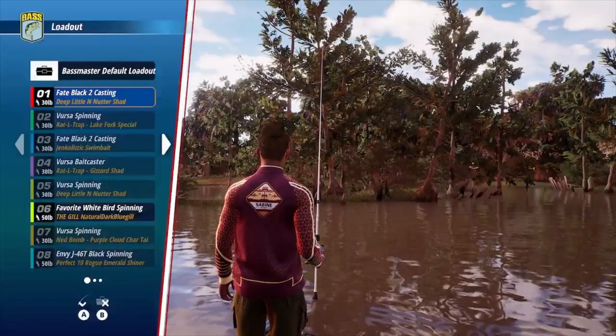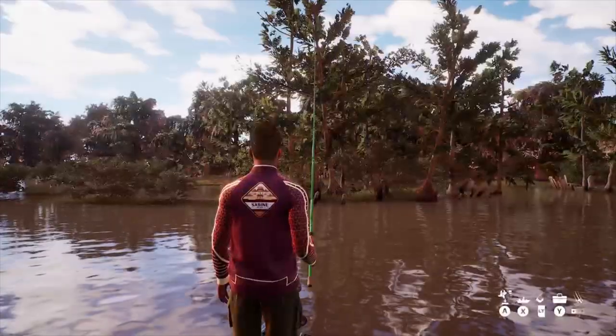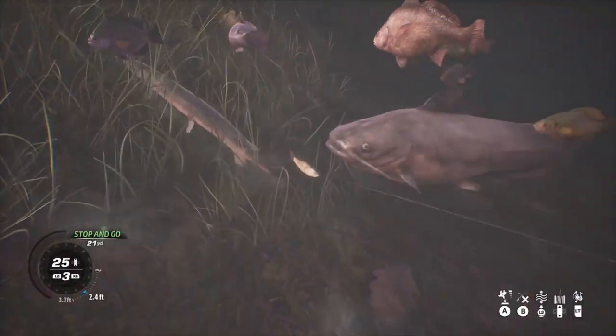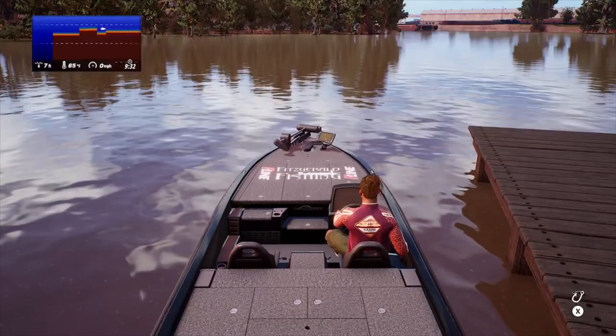This first spot I've shown in some other videos on the college series and open series. Right across from the starting point you'll see a little point with some cypress knees sticking out. Right near the edge biome — look at that — that is a hotspot, plenty of fish here.